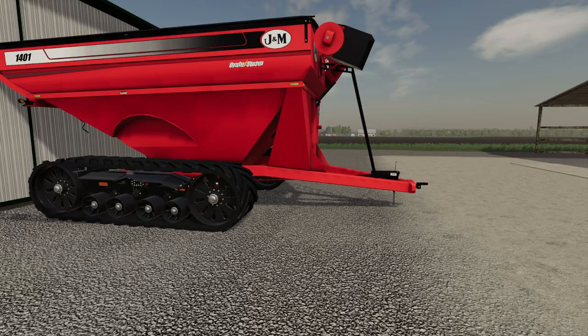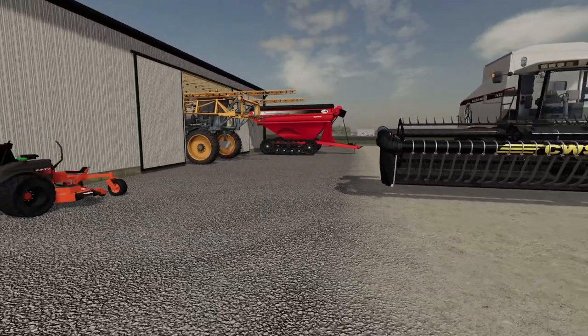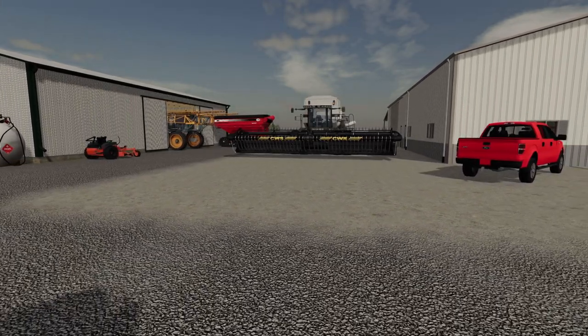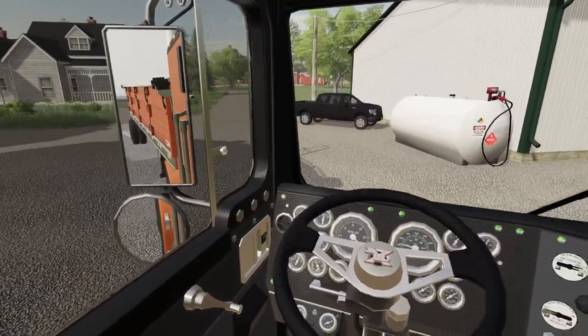If you see that J&M bank here, that's actually the one we were looking at on our farm. We didn't end up purchasing it — it was too much money. But Jim Bob, he has a big old wallet. So I think maybe he might be thinking about upgrading the harvester. All right, let's get in here and head on back to the farm.